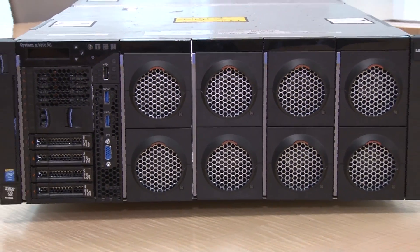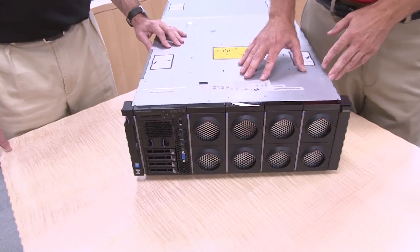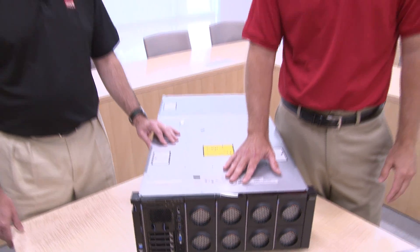It's the top of the line for our Lenovo servers. It's an award-winning design, and it's won numerous number-one benchmarks. As far as who it's positioned for, it's positioned for large databases, large virtualization, in-memory analytics, and mission-critical applications.